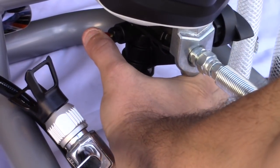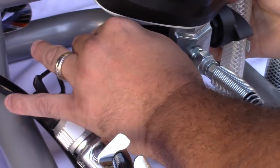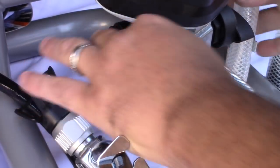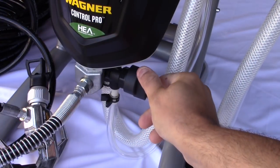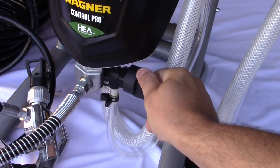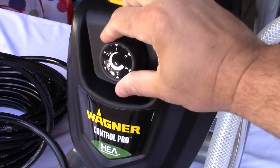This little button is your pusher valve to prime the unit. All you have to do is push it in once, you'll hear a click, and you're ready to go. Here is your prime and spray switch - if you want to suck the paint up into the unit, put it on prime, and when you're ready to spray just switch it back.